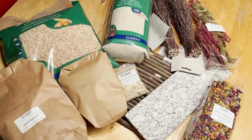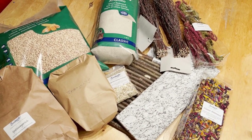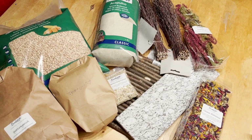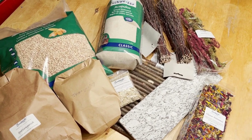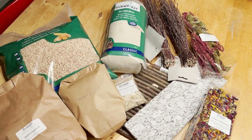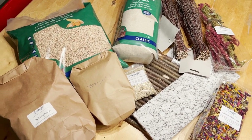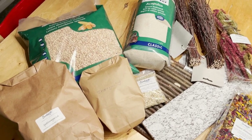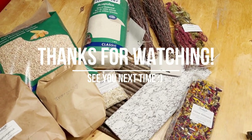I absolutely love this shop. They unfortunately only ship within Switzerland, but if you are looking for anything specific, let me know and I will try helping you find it in a different shop that ships to your country. I hope you really enjoyed this video and I hope I can be back to posting more regularly. Thank you very much for watching and see you next time!